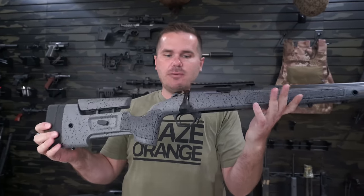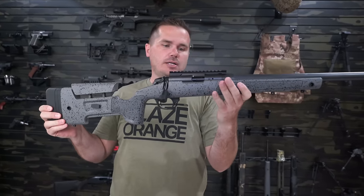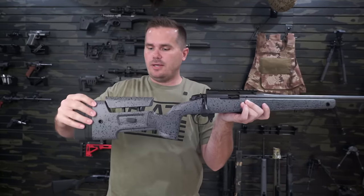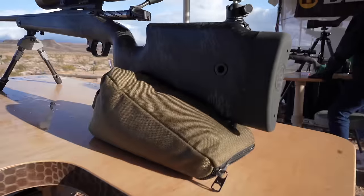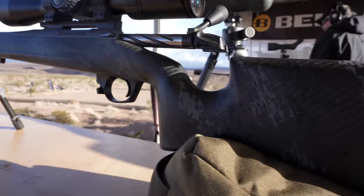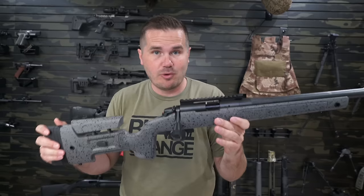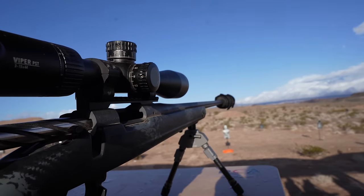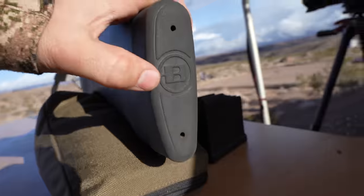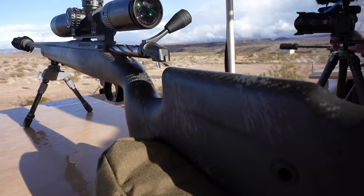Bergara announced this year the Bergara B14 Squared Crest. It takes this stock — the Bergara HMR stock — which normally appears on the HMR rifle. It has a lot of really nice features: it's extremely rigid, has a very vertical grip, a flat forend, and a modern stock design to help you shoot well. The problem with the HMR is it's kind of heavy, so the B14 Squared Crest takes those stock lines and makes them out of carbon fiber.